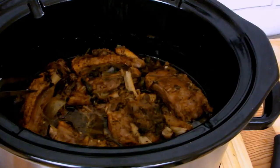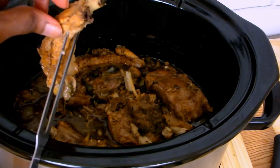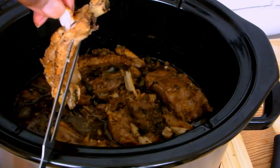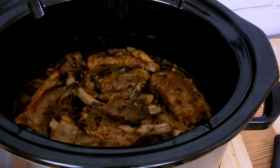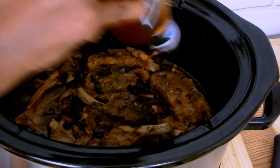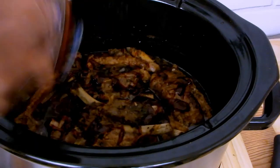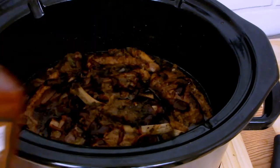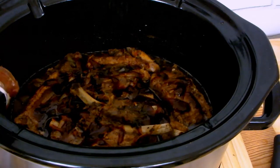Look at that chefs, the meat is practically falling off the bone! At about 27 minutes I'm adding my honey barbecue sauce, and I love lots and lots of barbecue sauce on my ribs. Y'all know I have to have some hot sauce, so I'm also adding half a teaspoon of hot sauce to my sauce.